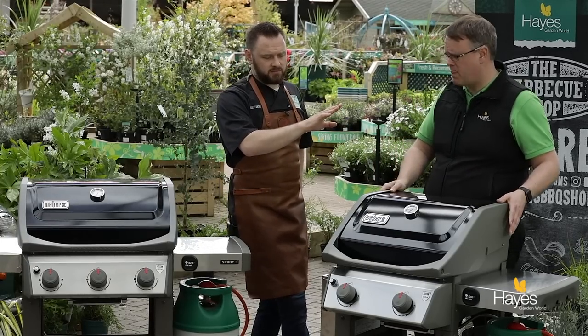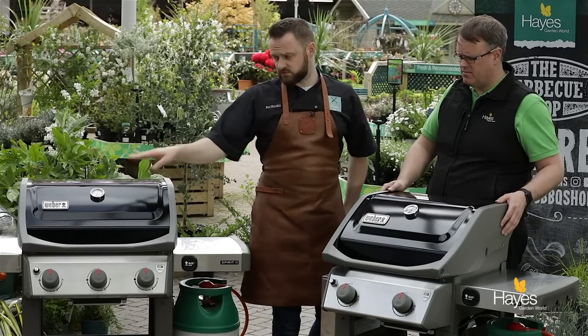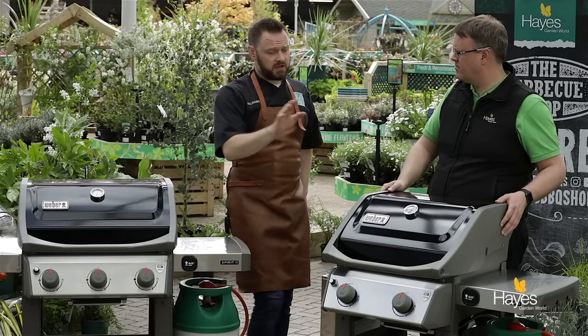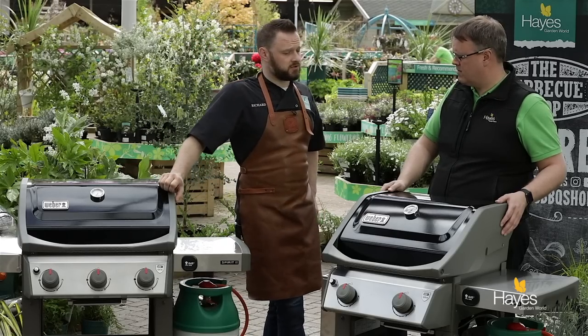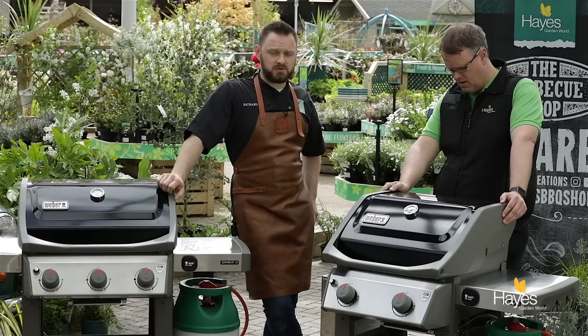There's a thermometer on the lid so for roasting you know what's going on inside as well as grilling. Both models obviously have the thermometer on the lid, and indirect roasting heat is an option for both as well as your grilling options, so these barbecues can cook pretty much anything you'd want to cook outside.